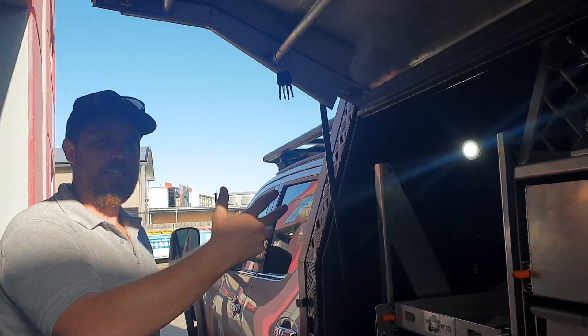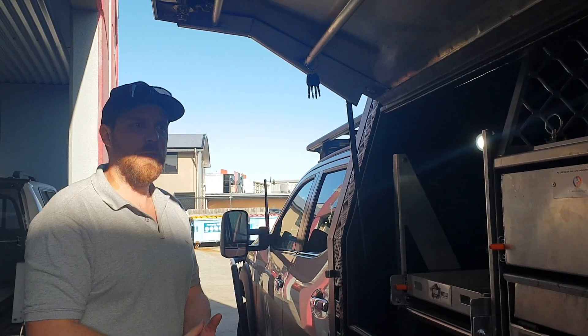Just a really cool way to add some light to your canopy — add some light to your setup out the back if you're cooking and whatnot.